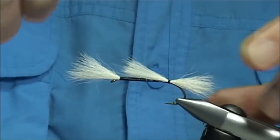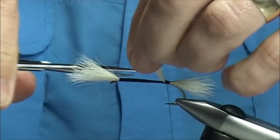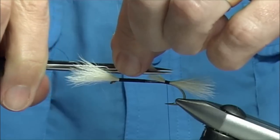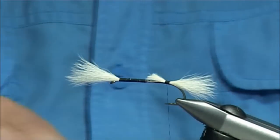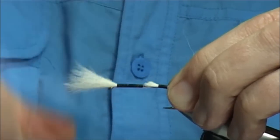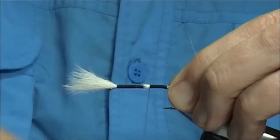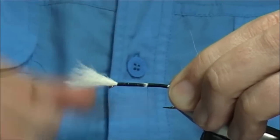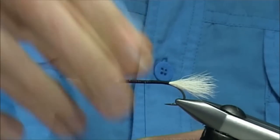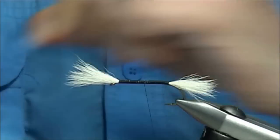Again, keeping it nice and tight, and again I'm going to trim this at a slight taper — just at the point where I tapered the hair in the body, I'm just going to take this up, making sure this is well tied in. It's starting to look — it should be reasonably balanced. That's not too bad.